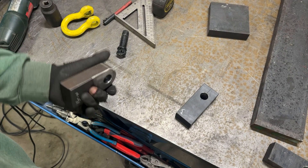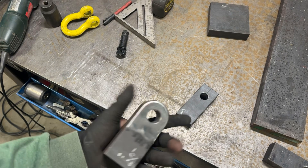Here is one of the D-ring mounts — two of these are going to go into the bumper.